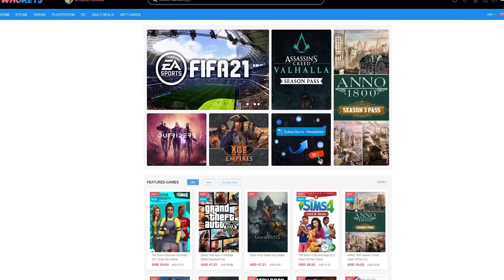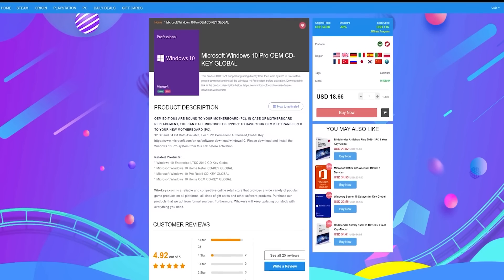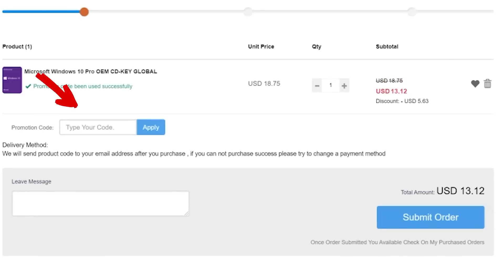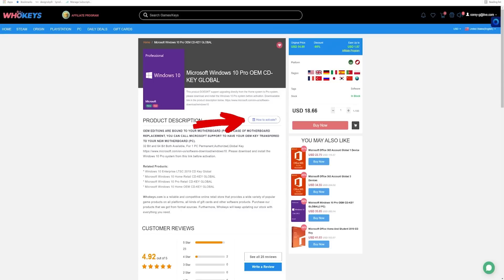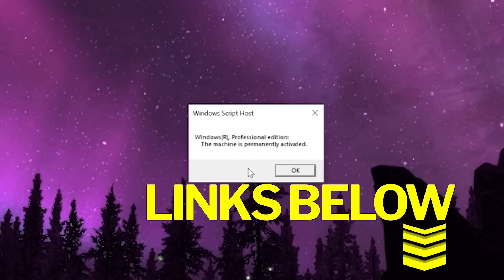To activate all of Windows features, head on over to whokeys.com. Purchase a Windows 10 Pro OEM key for as little as $13.12 — that's a fraction of retail price. Use offer code IFR25 for 30% off. Copy your key from the user center and paste it to activate. Alternatively, by clicking here you can follow their step-by-step guide. You can now enjoy all of Windows features.